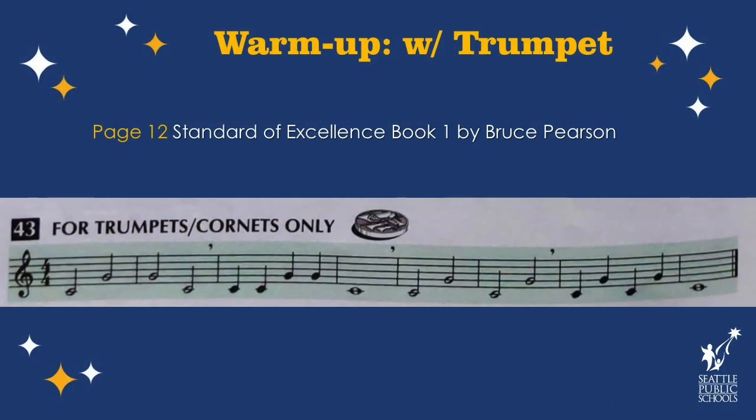I'm trying to tongue each note and have that warm, fast air behind it. Try it with me. Ready? One, two, three, four.